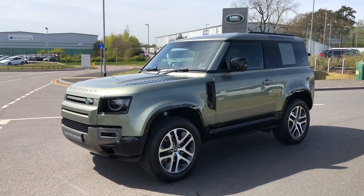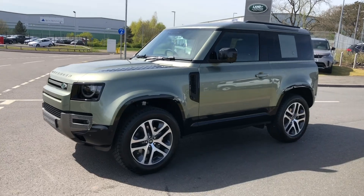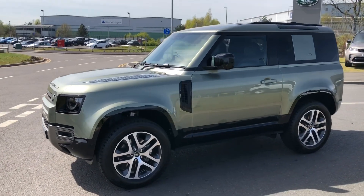Hello, welcome to Stafford Land Rover. Today I'm going to show you around this lovely Defender 90 X-Dynamic SE.